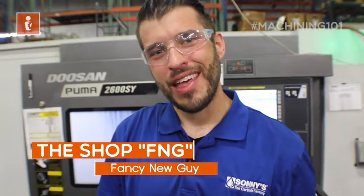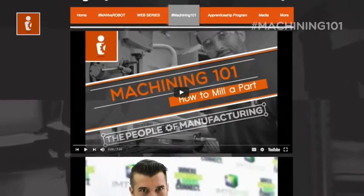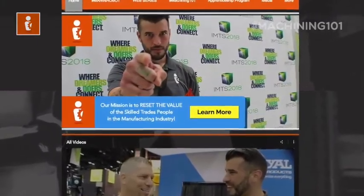Are you the FNG in the shop — the fancy new guy? Well, I am too. Follow my journey and watch Machining 101 where Kenny teaches me everything I need to know about machining and manufacturing. Visit us at ThePeopleOfManufacturing.com for all you FNGs out there.